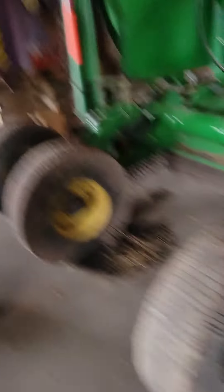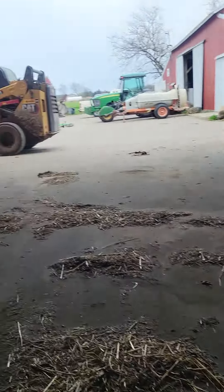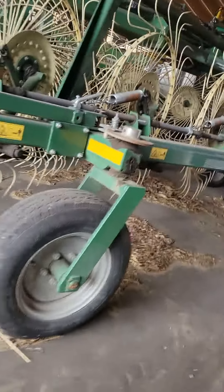So next, you cut it and then you want to leave it to dry for a little bit. Then you wind-row it with this — connect up to it, it folds back, and it'll make it all into one neat row.